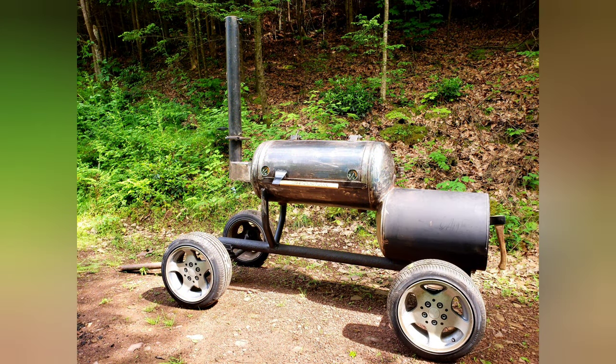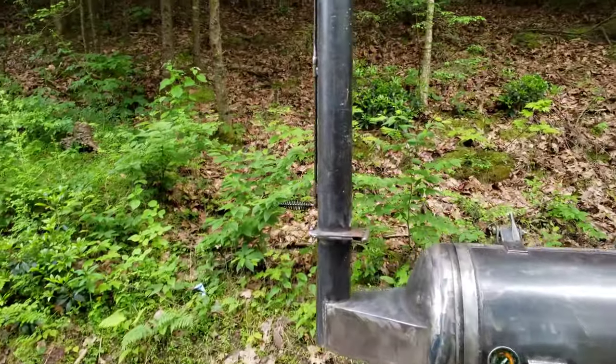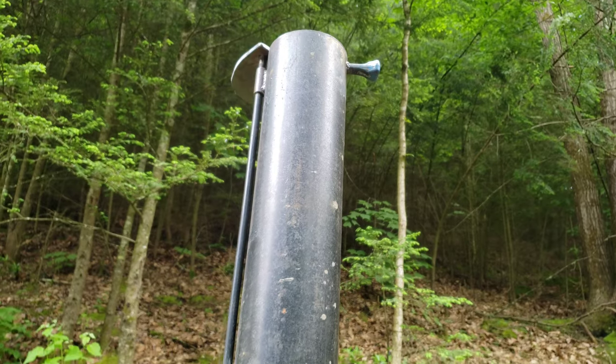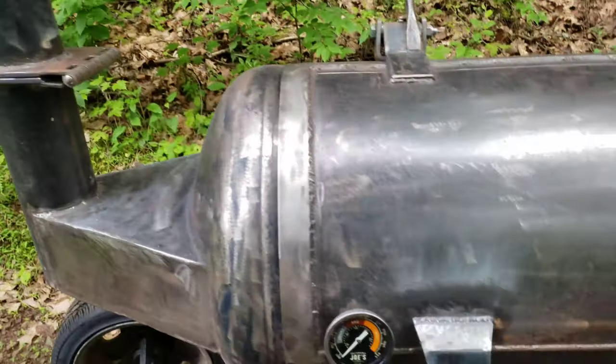It's pretty much done and ready for paint. I would like to change this a little bit to get more of an angle because it doesn't completely give me open flow. But it's been working okay.